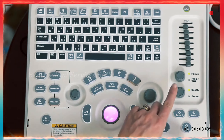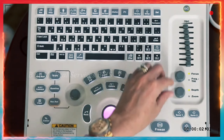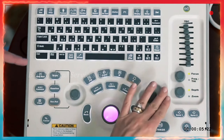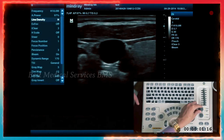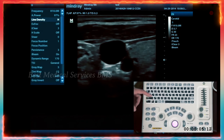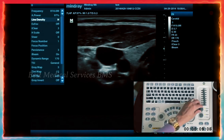To the right of the iTouch and gain, you have your TGCs as well as your focus, frequency, depth, and zoom. One knob controls your focus as well as your frequency, allowing you to jump in and out of harmonics. Where the green dot is next to focus, that means it's active. You can turn the knob and see that the focus moves up and down.